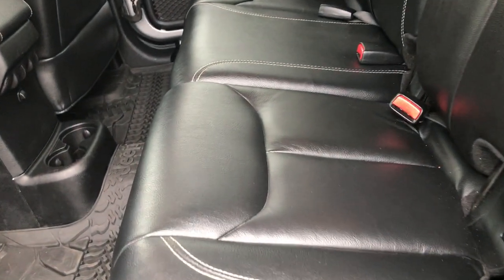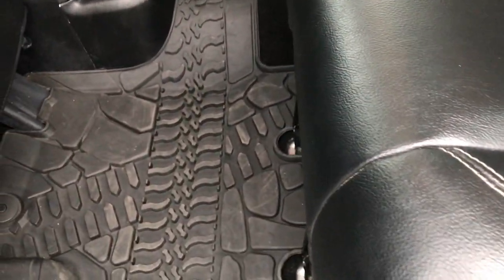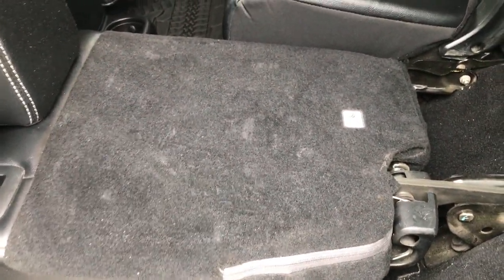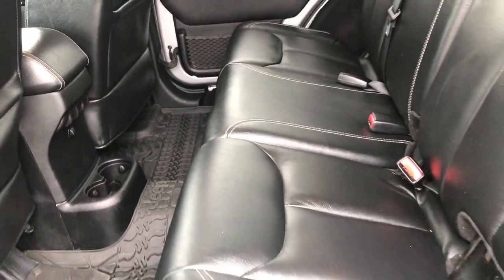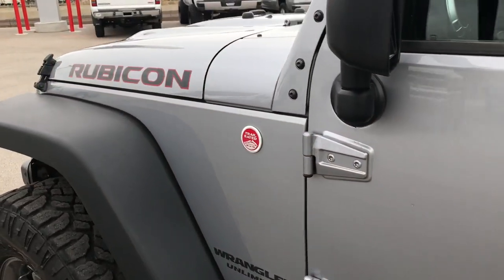The back seats are just as clean as the front seats — no rips or tears back here. The leather is in excellent shape. It has a LATCH child safety system, all-weather floor mats throughout, and these seats fold completely flat for extra storage. Very clean. Highly recommended from a condition and quality standpoint.